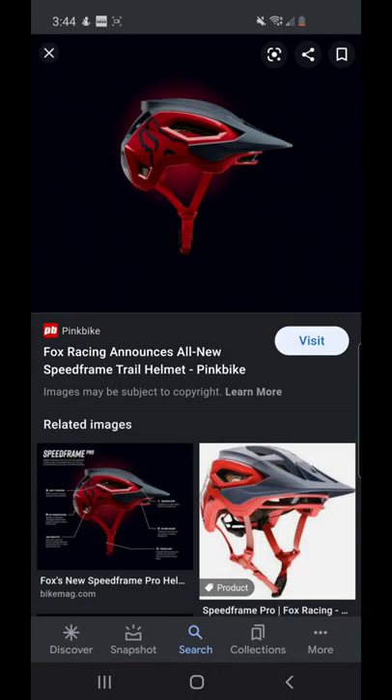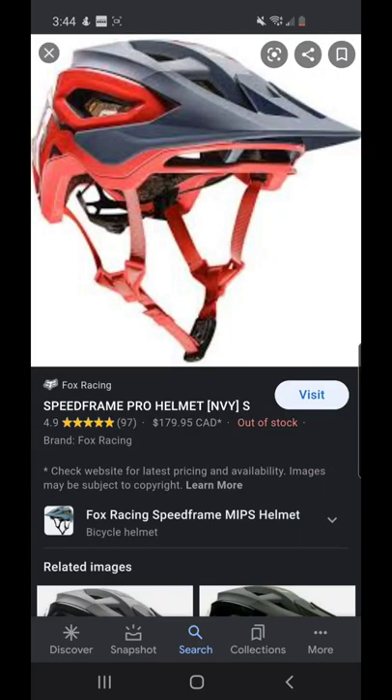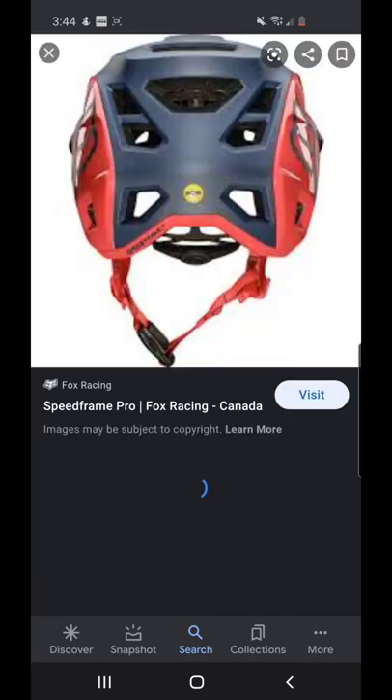I also got a new helmet. This is the Fox Speedframe Pro helmet. I got it in the navy and red colorway — I thought this color was pretty cool. It's still on its way; I don't have it yet, but I will be wearing that in my future videos. So all those people who were triggered that I wasn't wearing a helmet, now I will be wearing a helmet. You're welcome.